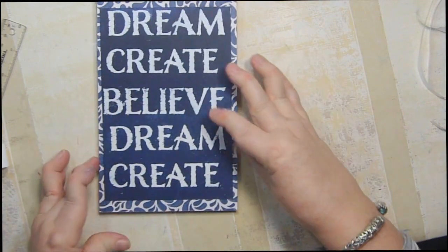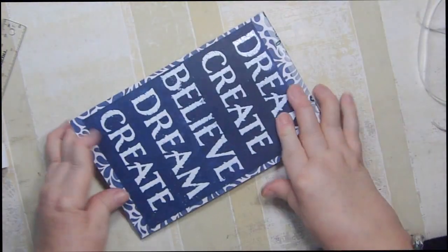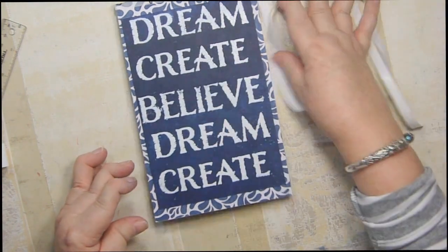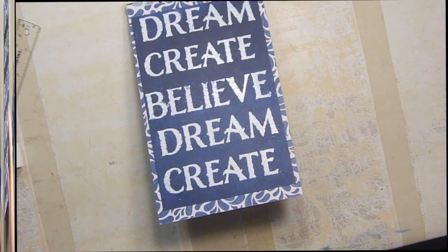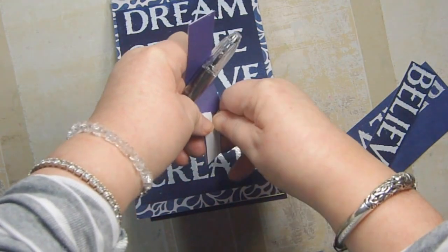Here we have it — we open it up and there's our legal pad inside. It's nice and sturdy. If we wanted to, we could put a pen holder on here. I don't think I'm going to do that right now — I might change my mind on that. You never know, because I am prone to doing that from time to time.